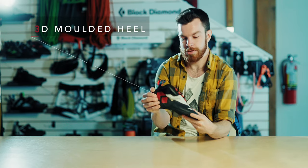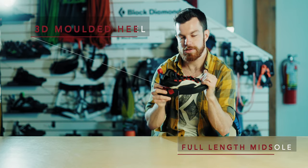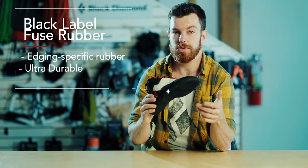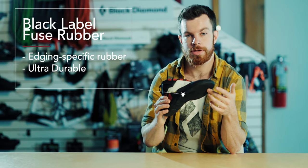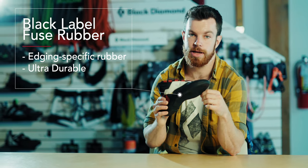A 3D molded heel means it's never going to collapse on you, and a full length midsole means it should maintain its stiffness and its structure for its entire length. Speaking of the sole, we're using our proprietary Black Label Fuse rubber which on this shoe has been engineered for durability and stiffness, giving you a crisp edge when you're climbing on those really tough slabs and a lot of tension when you're crack climbing.